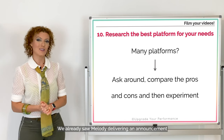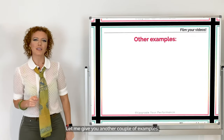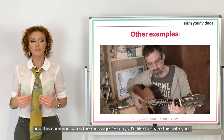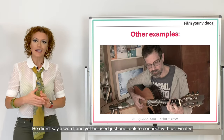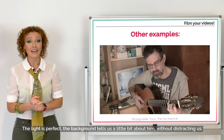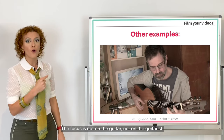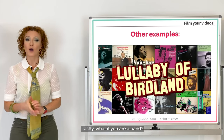In conclusion, there are many ways to do nice videos. We already saw Melody and Galit — let me give you another example. Here we have Alberto, a professional guitarist. Did you see that he looked at us for one second? This communicates: 'Hi guys, I'd like to share this with you.' He didn't say a word and yet he used just one look to connect with us. The light is perfect, the background tells us about him without distracting us, and the focus is on the synergy between the guitarist and the guitar.